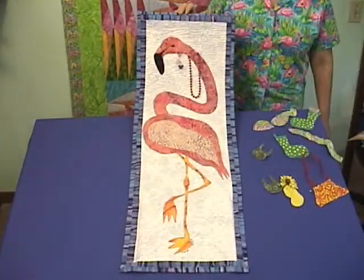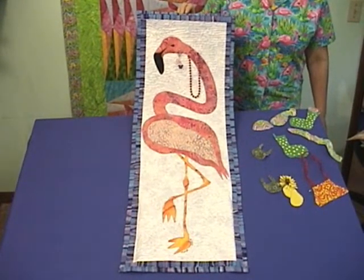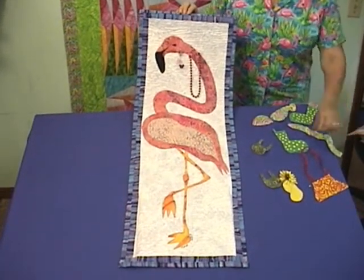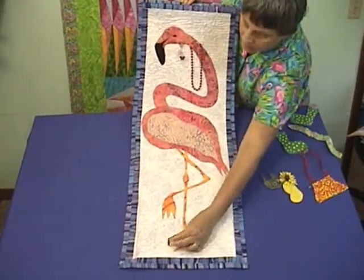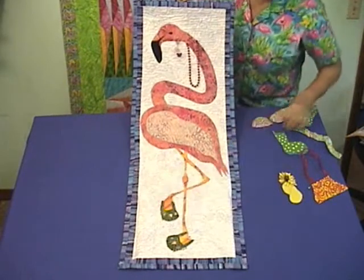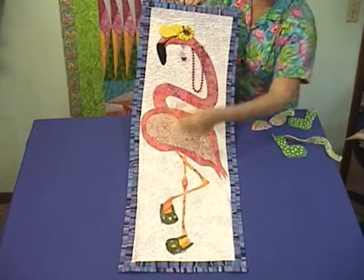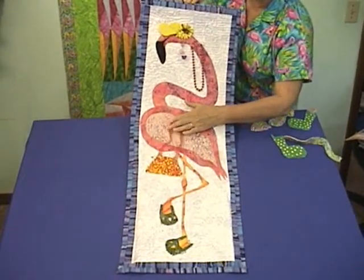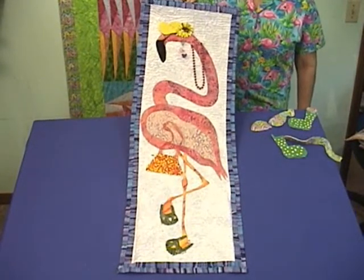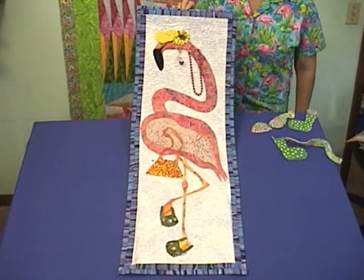This is Floozy, our resident virtual flamingo. She lives on our website at Flamingo Island Designs. The name of this quilt is A Floozy with Flair. Floozy comes with her own interchangeable wardrobe. Here we see the beginning of her summer outfit — she has some sandals and a little hat for her head. And of course, what flamingo would be complete without a bag to go shopping? Each of the pieces has fleece on the back so that they are interchangeable. Her other wardrobe is a winter outfit.